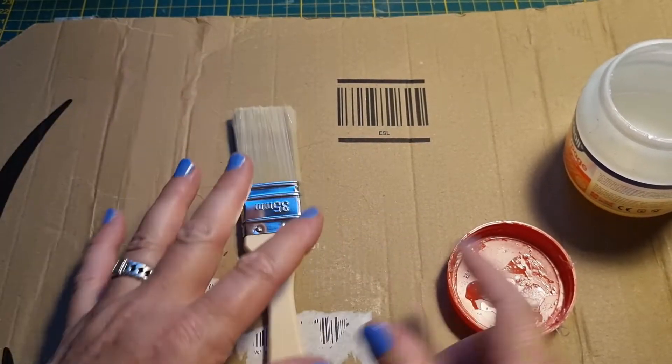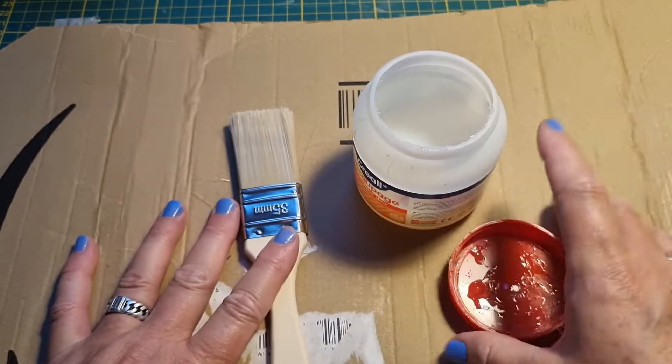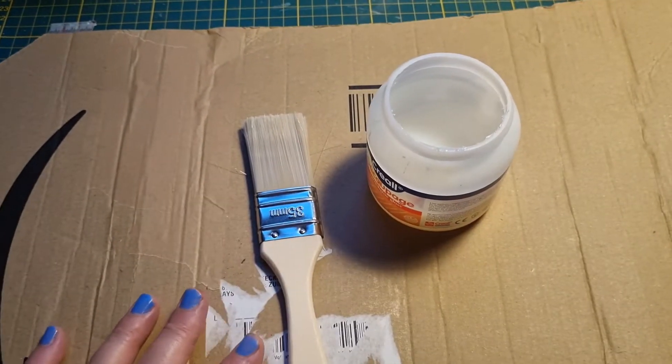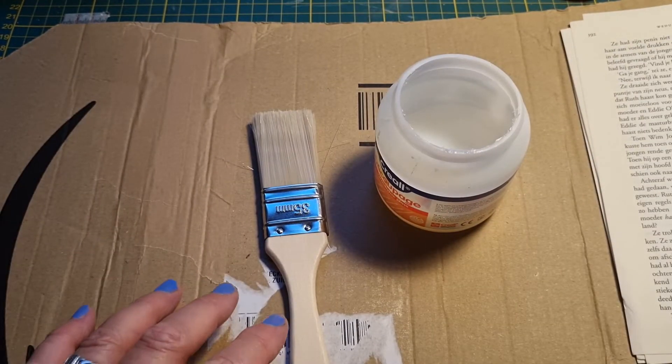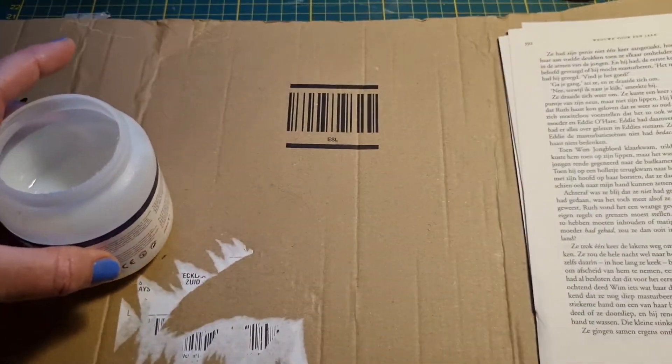I've got my brush, my decoupage, and book pages. I need book pages — okay, check. Let's just start.